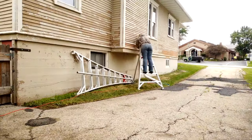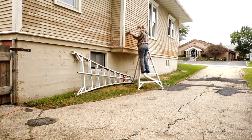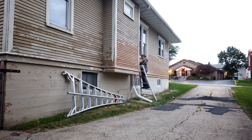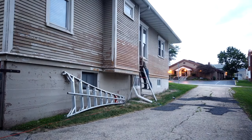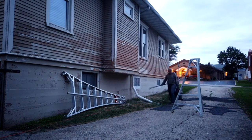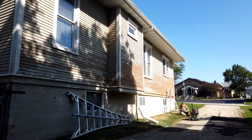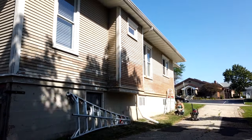It started raining that day. Those ladders are orchard ladders — they're more stable than a typical ladder and were super helpful, having three tripod legs.